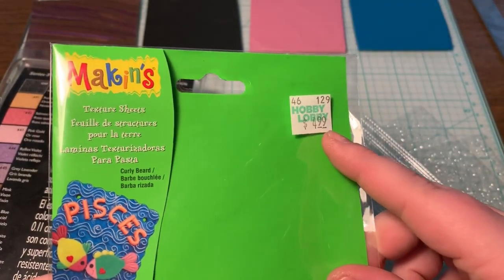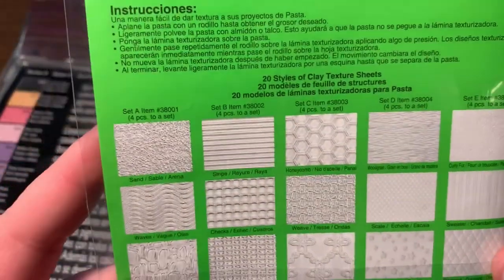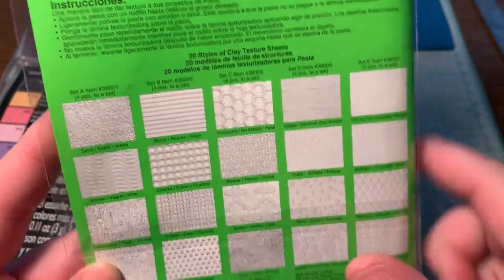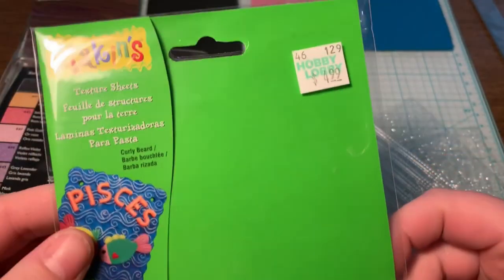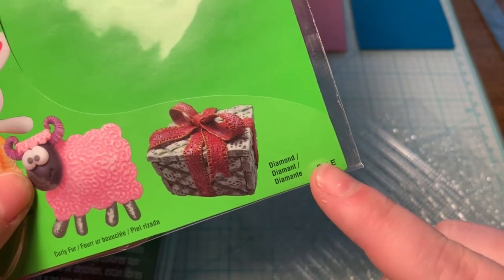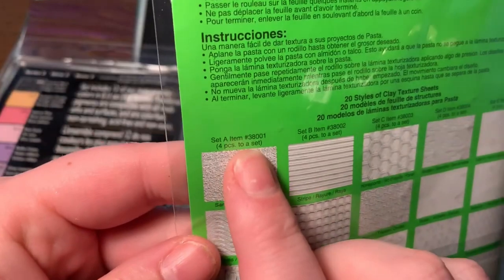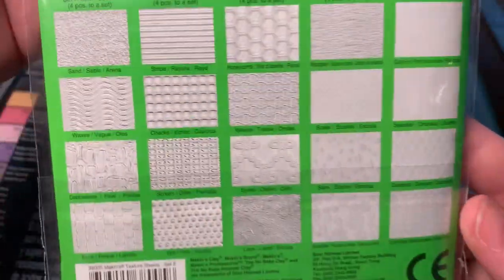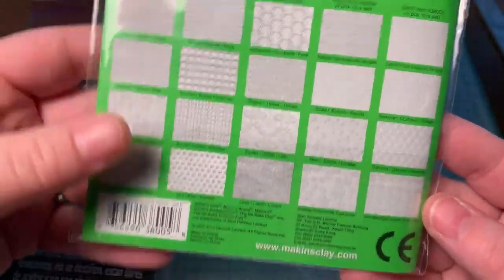So real quick — I purchased the texture sheets at Hobby Lobby for $4.99 here in Missouri. Now when you buy these texture sheets, they do have different sets, so don't go there and find this package and think you're going to get this one because you might not. At the very bottom right you see it says like "Set E." There's a chart showing pictures — Set A, blah blah blah — and I got Set E, just to give you a quick idea of the set options. That's at Hobby Lobby.